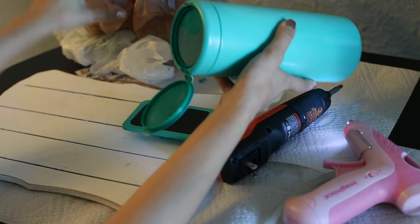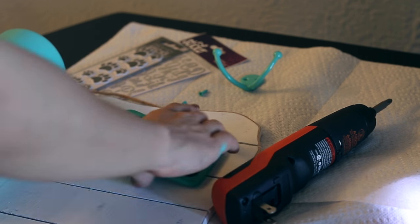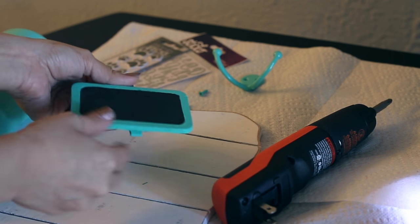I stuffed the empty container with grocery bags, and then used a hot glue gun to secure it to the wooden board. I then grabbed the mini chalkboard pin. You can usually find them for less than $2 in the craft section of most stores, or you can make one yourself with a clothespin.